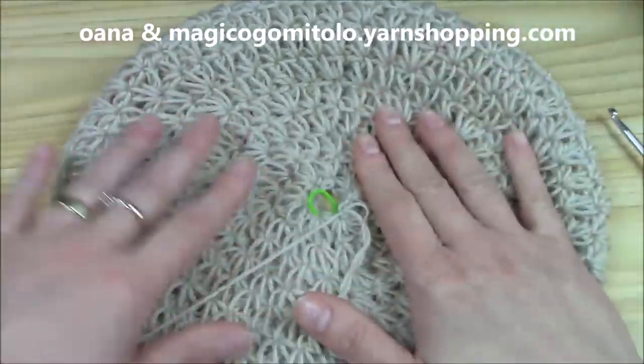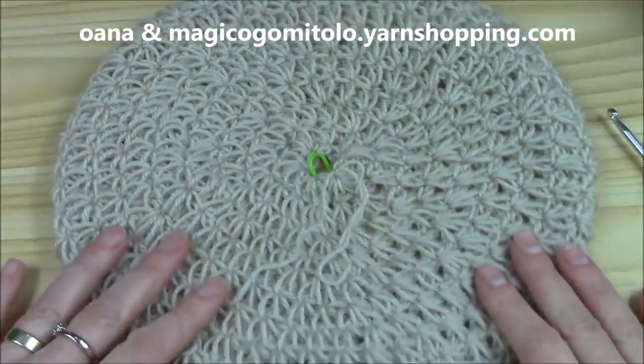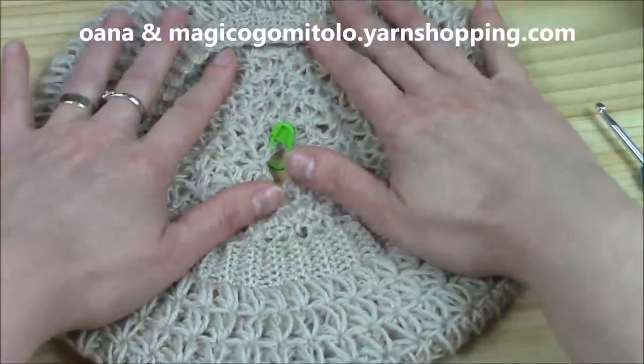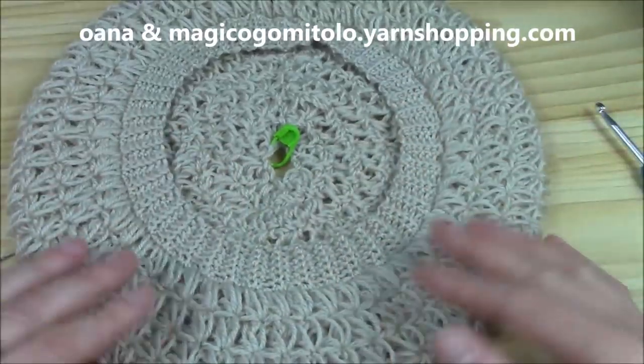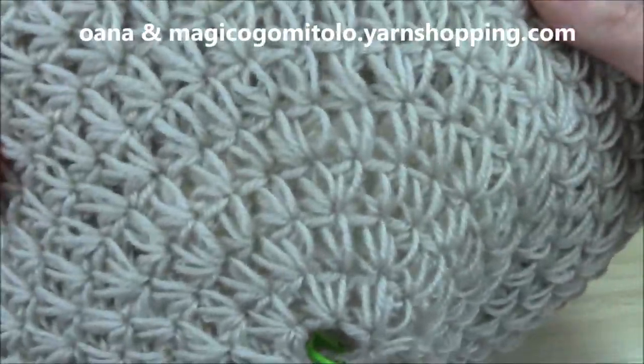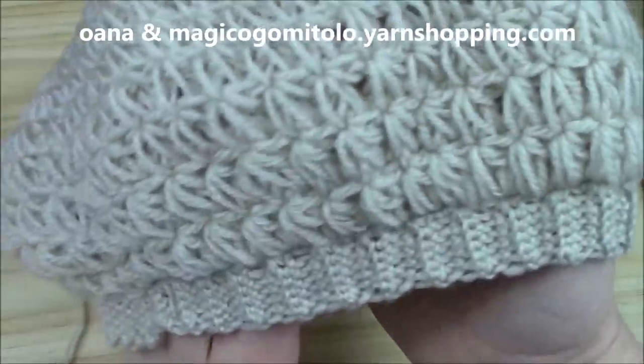Isn't it just lovely! I'm so, so happy about the result. Believe me, you can work it for summer too — it's just a beautiful beret. Look at it! So happy, so happy, believe me.